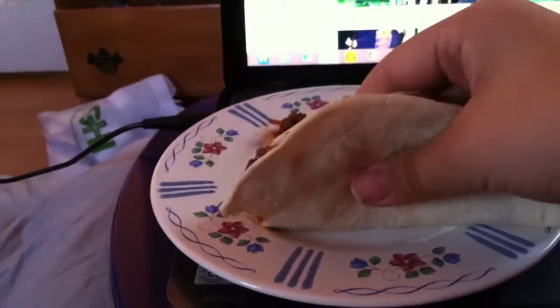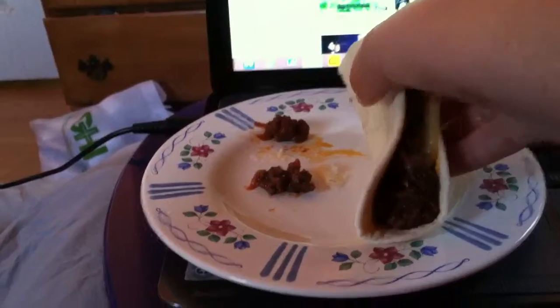Mmm. There seems to be an extra Sloppy Joe meat in this taco.